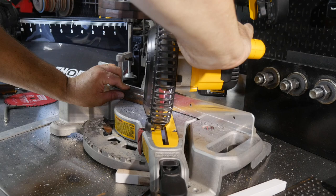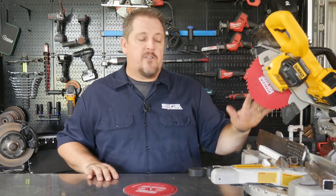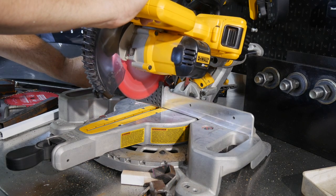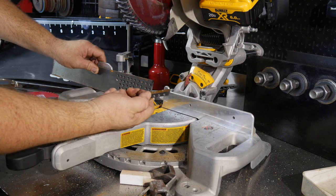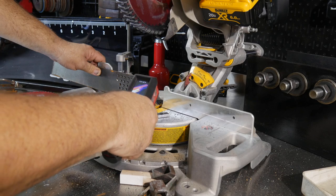We used this on everything from thin aluminum, thin square tubing, thicker square tubing, and even some quarter-inch plate. On the thinner stuff there wasn't much heat, but on something like quarter-inch plate about three inches wide — where an abrasive blade would generate a lot of heat — we went from a base metal temperature of about 95 to 100 degrees. After the cut it was 125 to maybe 135 degrees. I could still hold it.